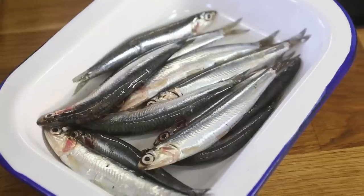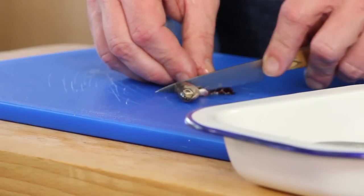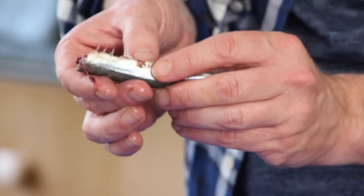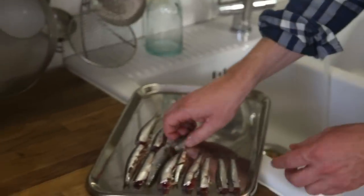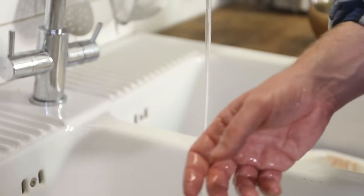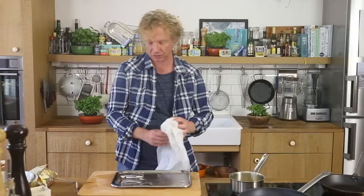Meanwhile I'm going to clean the anchovies. We have the tail side and the head side. With a small kitchen knife I cut the head off, then with my thumb — because this fish is really fragile and delicate — I move from the belly side toward the head. I'm using about 150 grams of whole anchovies per person. Next I rinse them under cold running water, but not too much, as there's still a bit of protein protecting the skin which gives a really nice result when pan-frying. Make sure they're really dry.